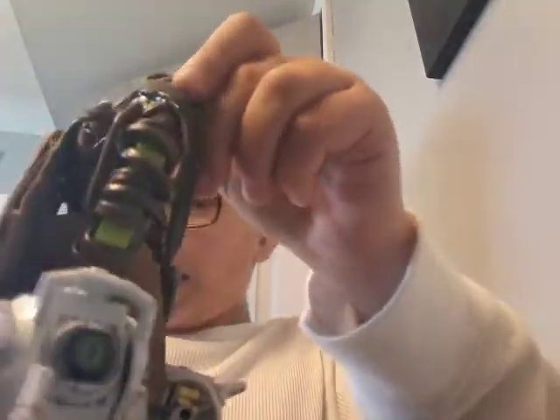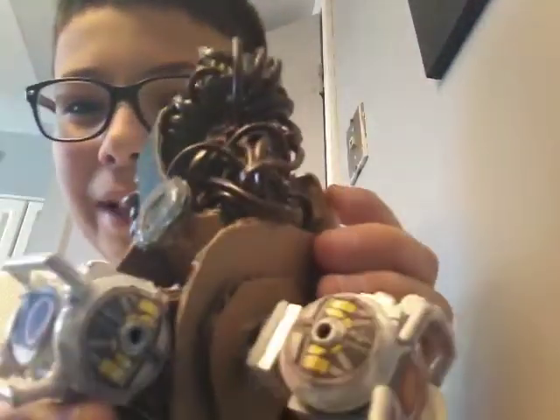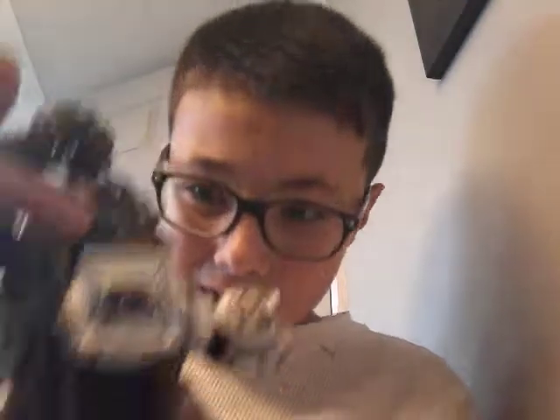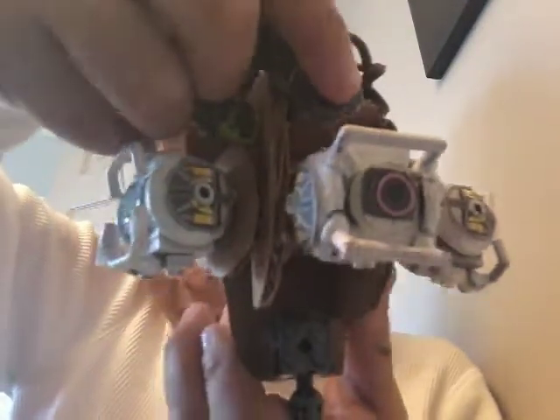You fight that guy, you got the room in control, yeah, I need everyone — you're about to get me killed! And then so it's basically the final battle scene.